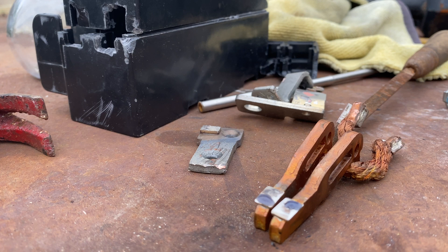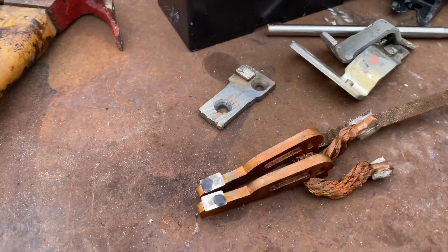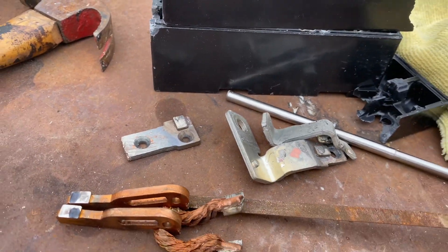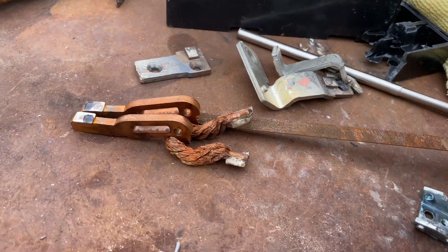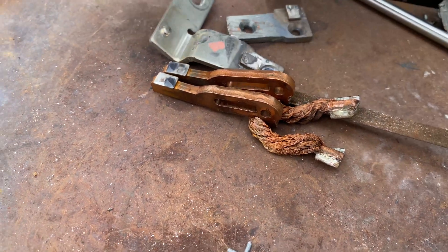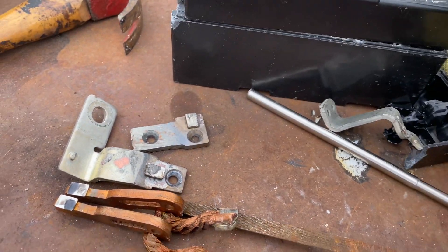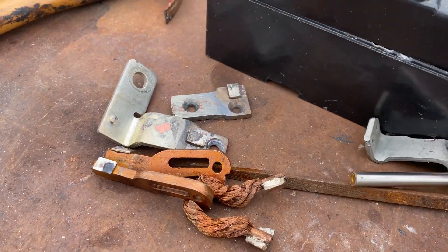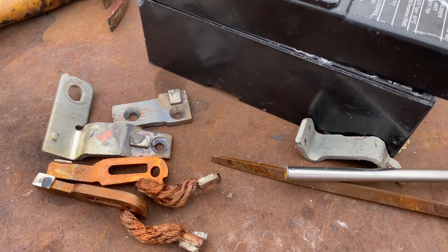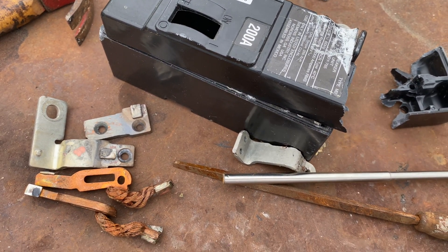Yep, silver — it turns dark. Cool, right? More silver! So this circuit breaker has two contacts — this one and this one are silver. I'll mail it out later on. That's from this right here. Cool! All right, thank you for watching.